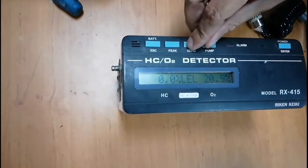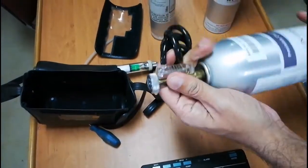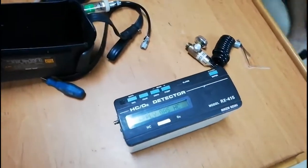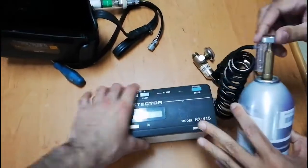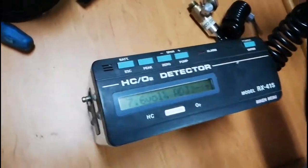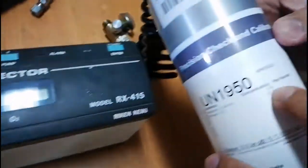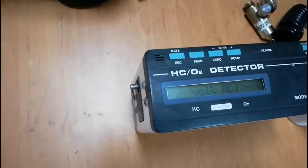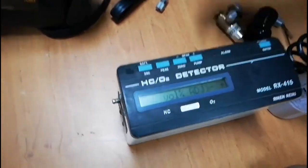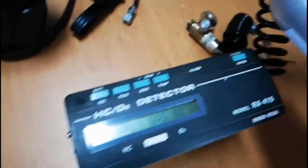Now we have to check the hydrocarbon content by volume. Simultaneously press Zero and Pump keys and it will ask to supply the span gas. I will connect the regulator to the isobutane 8% by volume span gas. Now I am connecting the sample hose to the inlet and opening the span gas cylinder. Here you can see isobutane 8%. I will press Enter — you can see 7.7, and the bottle says 8%, so I wait until it is steady at 7.9. I use the Plus key to adjust to 8% and press Enter. Calibration done for hydrocarbon content by volume.